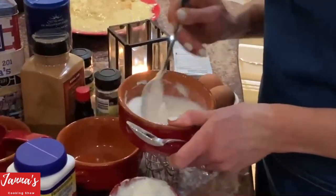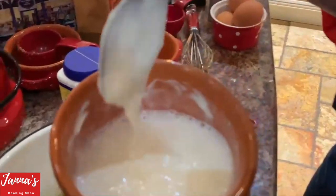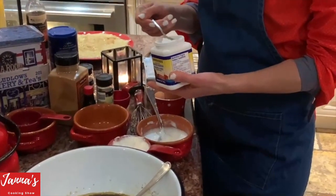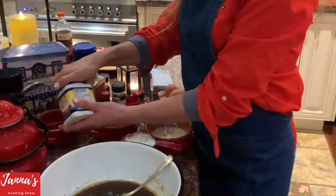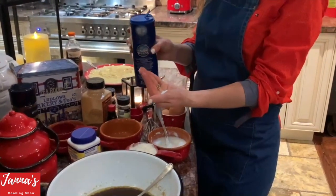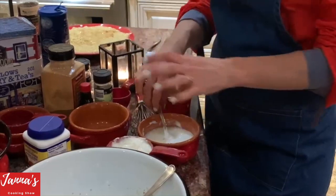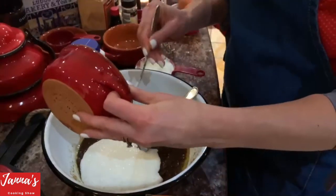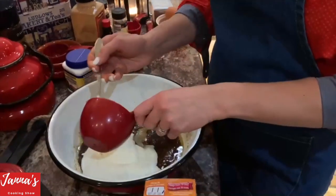If you put baking soda in the kefir, you can see those bubbles — it means it's working. One teaspoon of baking soda, one teaspoon of baking powder, and about one third of a teaspoon of salt. Mix everything. Usually people put baking soda in the flour, but I don't like that because it can smell.